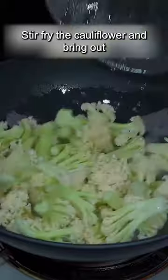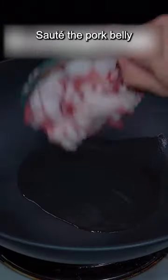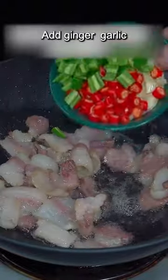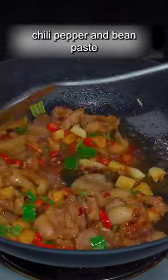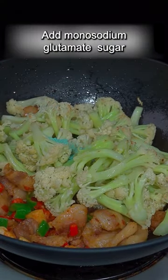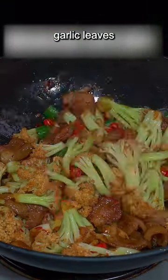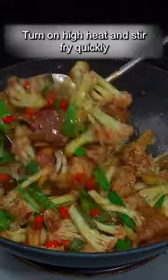Stir fry the cauliflower and bring out the moisture, then saute the pork belly. Add ginger, garlic, chili pepper, and bean paste. Invert the flower vegetables, add monosodium glutamate, sugar, light soy sauce, dark soy sauce, and garlic leaves. Turn on high heat and stir fry quickly.